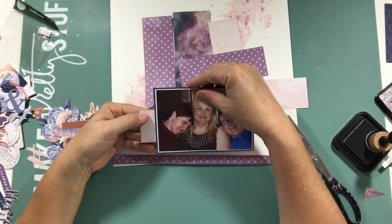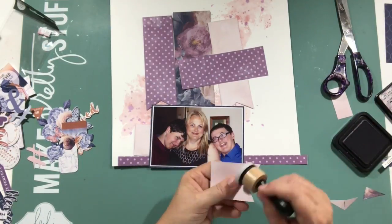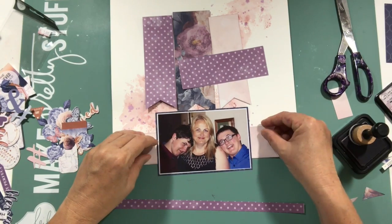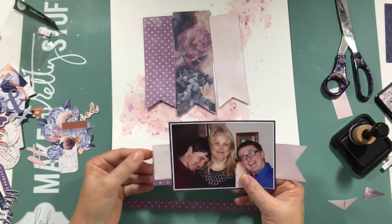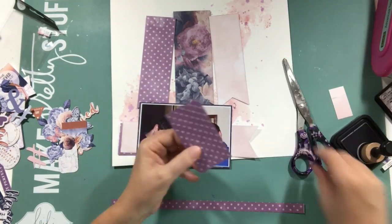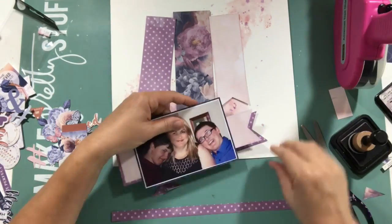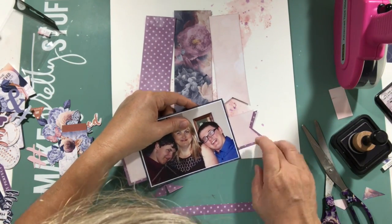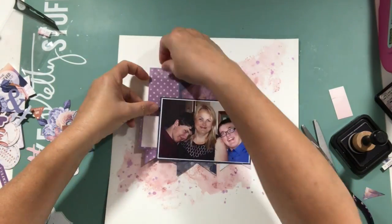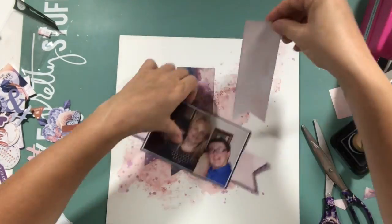I should have probably taken a good photo at that point because I never seemed to get them back in the same arrangement. I'm still happy with how it ended up, but not quite the same. Here you can see I decided to use both of the patterned papers and have a double banner behind the photo. I inked those and used the straight edge of the cardstock to line them up behind the photo — quite happy with that.